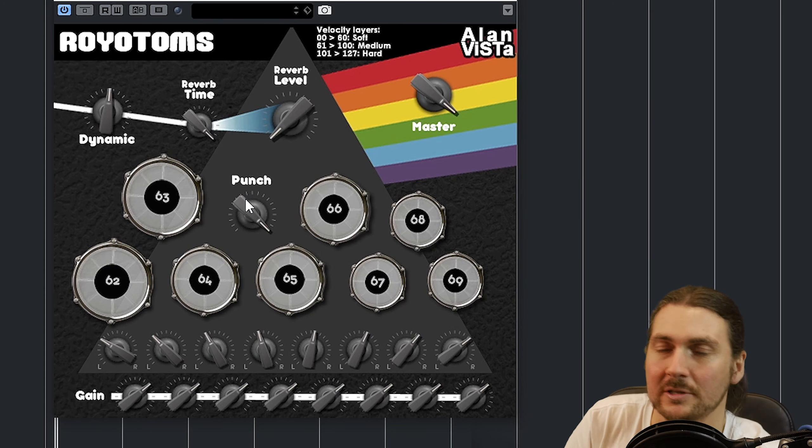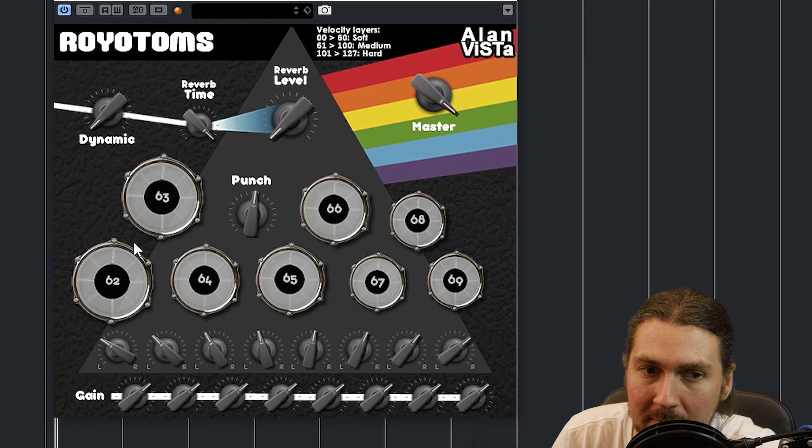Let's take the punch all the way down to zero. It's kind of like a compressor that you dial in — I think it might be a parallel compressor, though I'm not sure from the literature what it actually does. You can hear the tail coming out a bit more. It's a little bit more punchy with it up. I wasn't hitting the exact same velocity but you could hear the different velocity layers. I like the punch around here — it works really well.